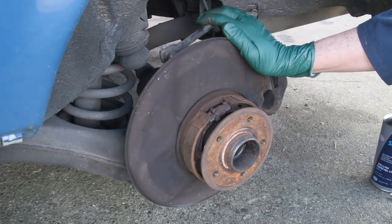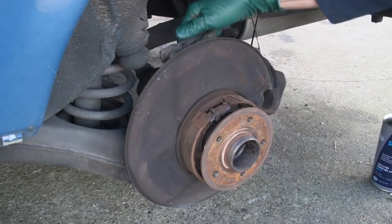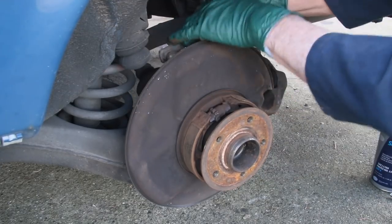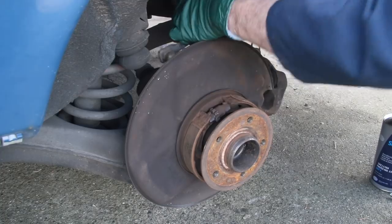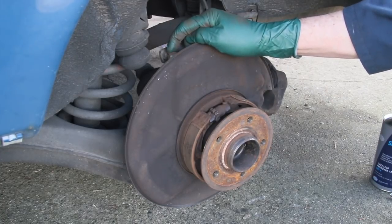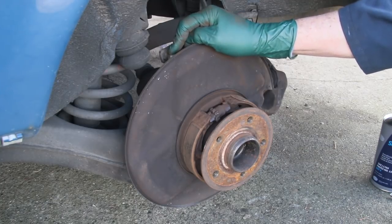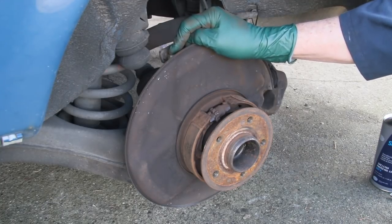I remember when I was driving this car initially we had a bad clunk. That's where you get a lot of clunking on these old Mercedes that use these ball-joint type sway bar links, so that's going on my list. Sway bar links will need to get changed fairly soon.